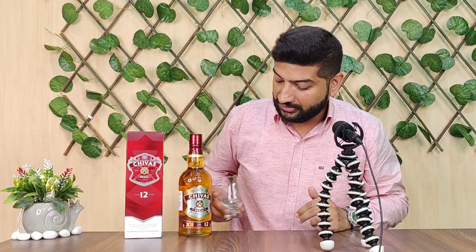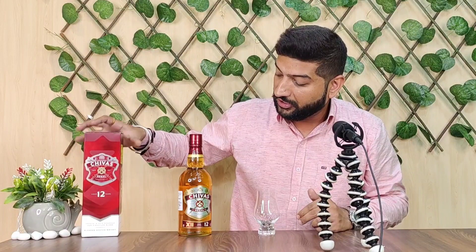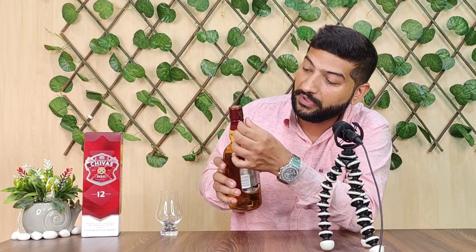This bottle is very good — it's 750 ml. Let's open it, pour it in a glass, and taste it. Now it's time for nosing and tasting. I'll keep my glass here and put the box aside. Let's open the bottle — there's a pull tab on the seal to open it.